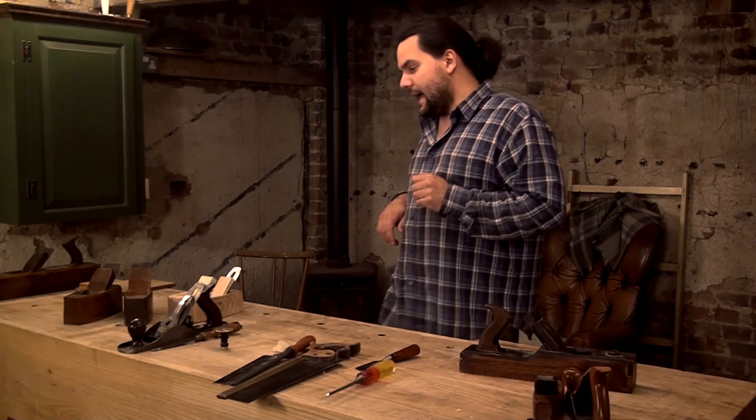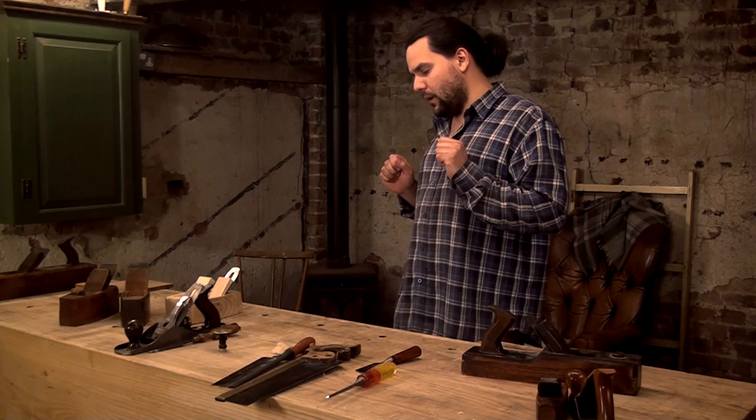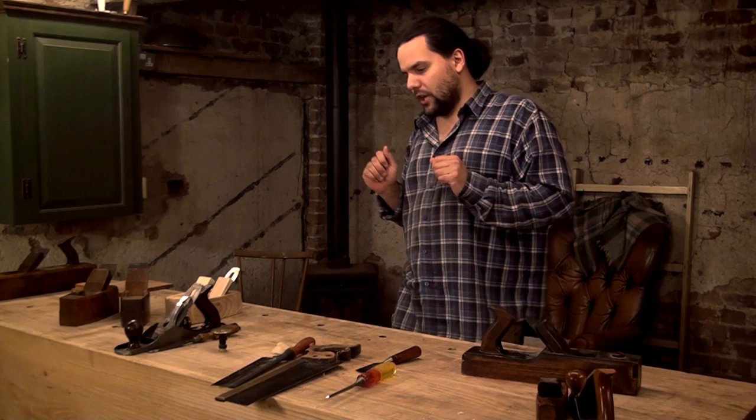The series is going to really touch on getting started using wooden planes, how to set them up. We're hopefully going to restore some planes, and then at the end we're going to make a plane. I want this whole series to be very doable, so I've come up with a few plane designs that are very doable and very easy to make.